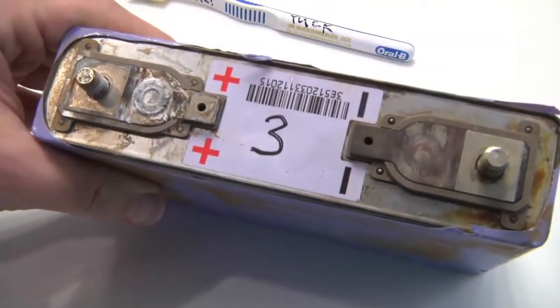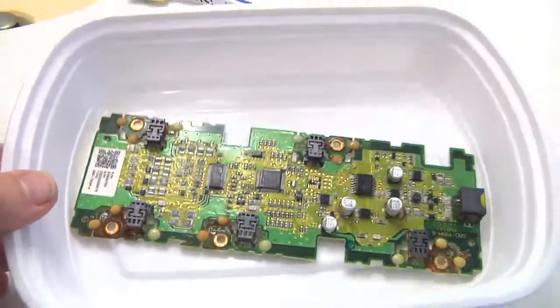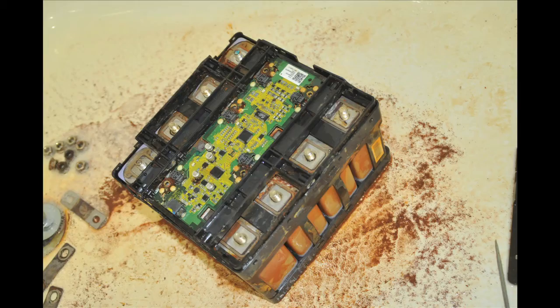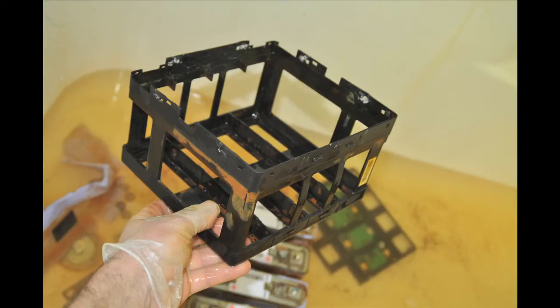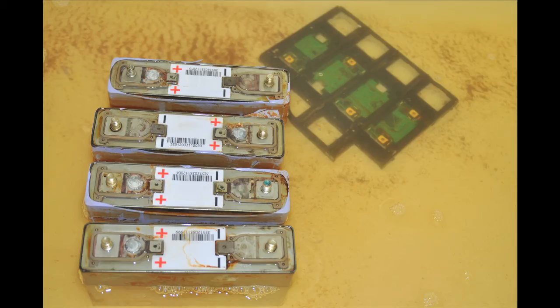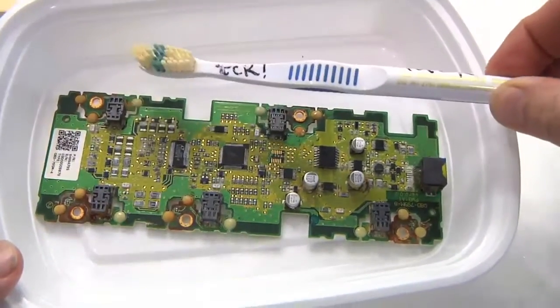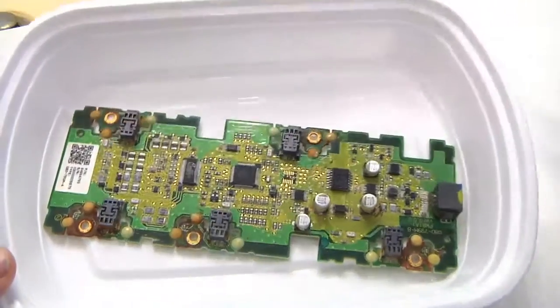I pulled two of the four packs of cells out. The one I'm doing some testing on, and the other — which these are parts from — I took completely apart. I literally washed that in my bathtub, disassembled it, and then scrubbed everything down really good with this old yucky toothbrush, which is labeled so nobody brushes their teeth with it.